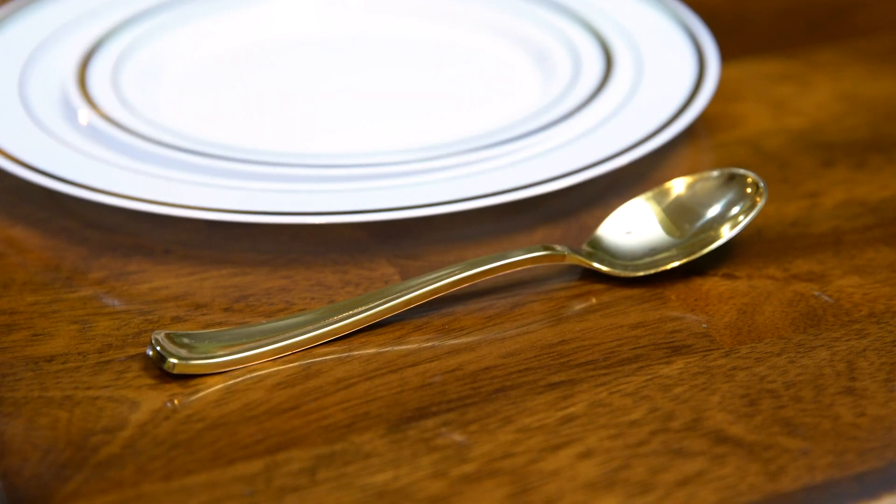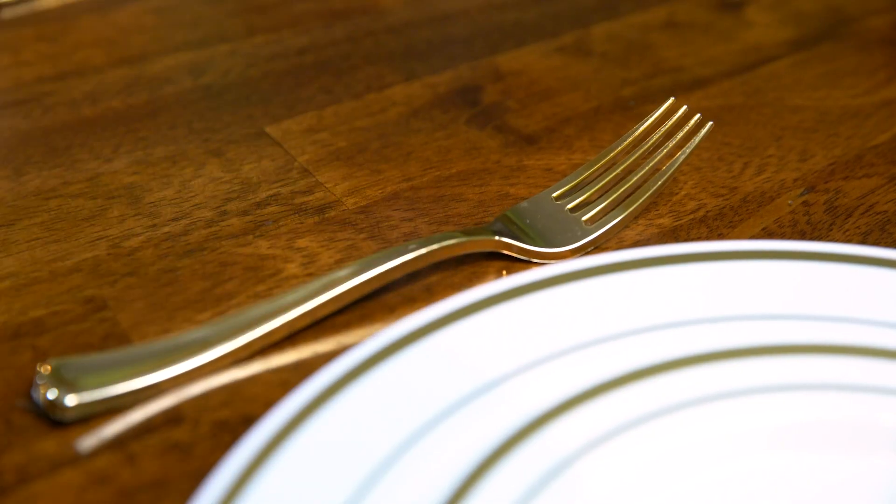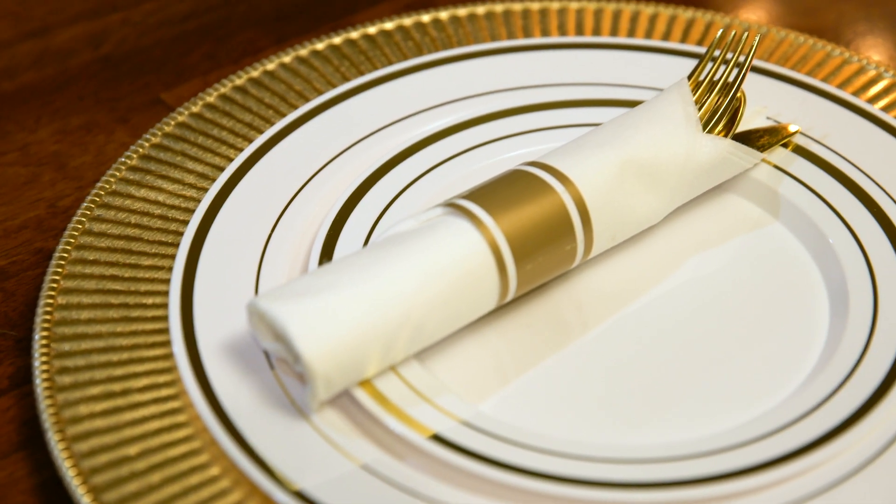3. Lay your spoon and knife on the right-hand side of the plate and the fork on the left. Or, place your cutlery in a decorative napkin.